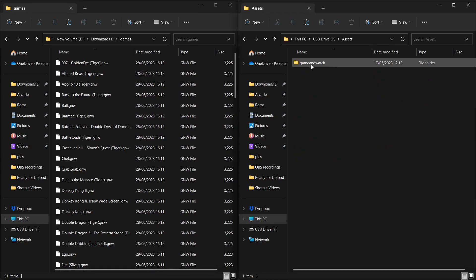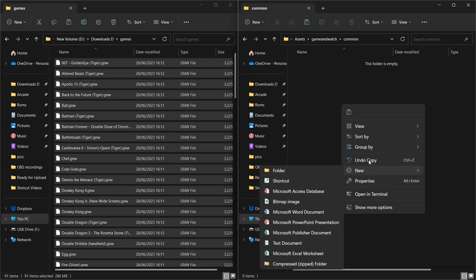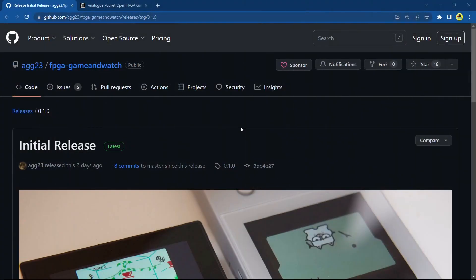Now let's go over to Assets on our Analog Pocket micro SD card. All we've got there is 'gameandwatch' — on your Analog Pocket you might have a lot more, but look for 'gameandwatch'. Once you've got it open, go into Common — that is where you want to stick all your games. Copy those and paste them in. It's about 258 megabytes. And honestly guys, that really is it. Once you turn on your Analog Pocket, head over to OpenFPGA, then Handheld, then Game and Watch, and you'll be playing the games.